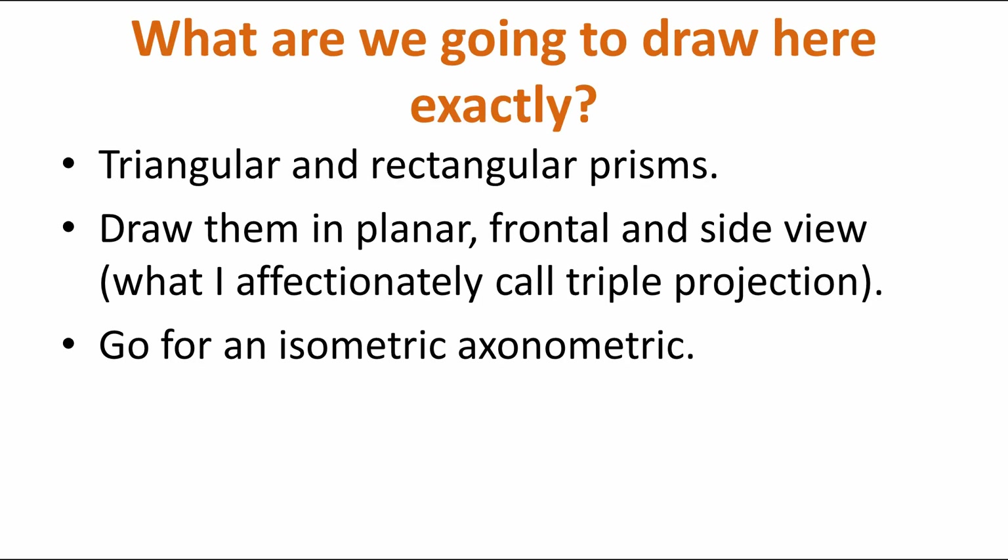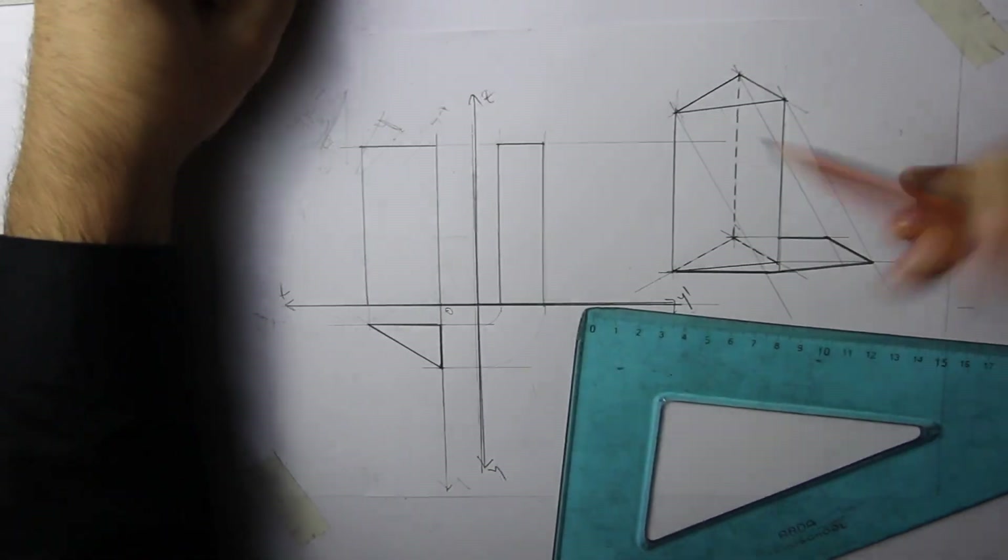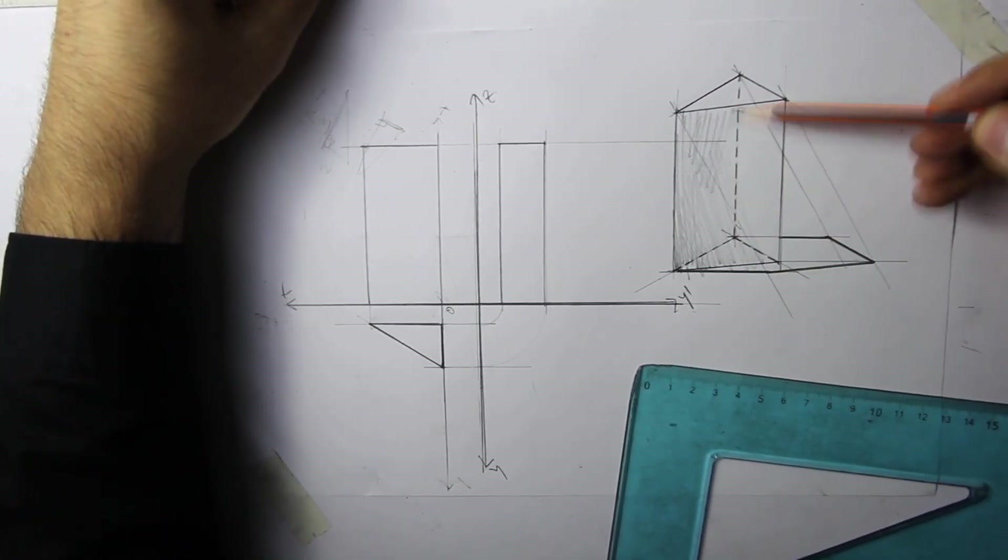So what are we going to draw here exactly? It's going to be a triangular and a rectangular prism — a prism with a base that's a triangle and a prism with a base that's a rectangle. We're going to draw them in planar, frontal and side view, and then go for the isometric. This is where you will fry your brain.